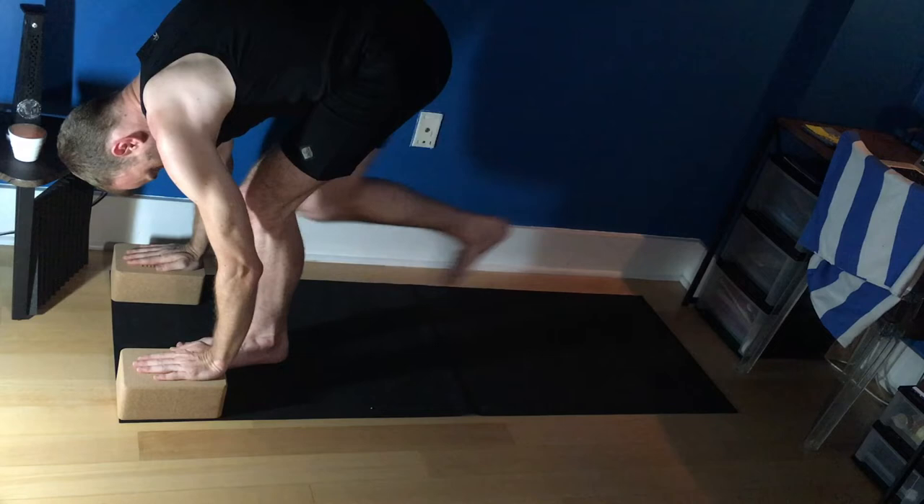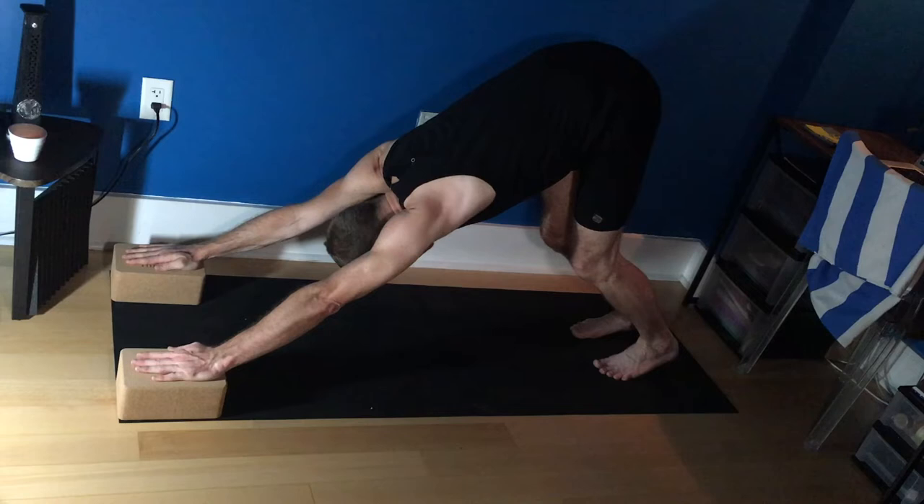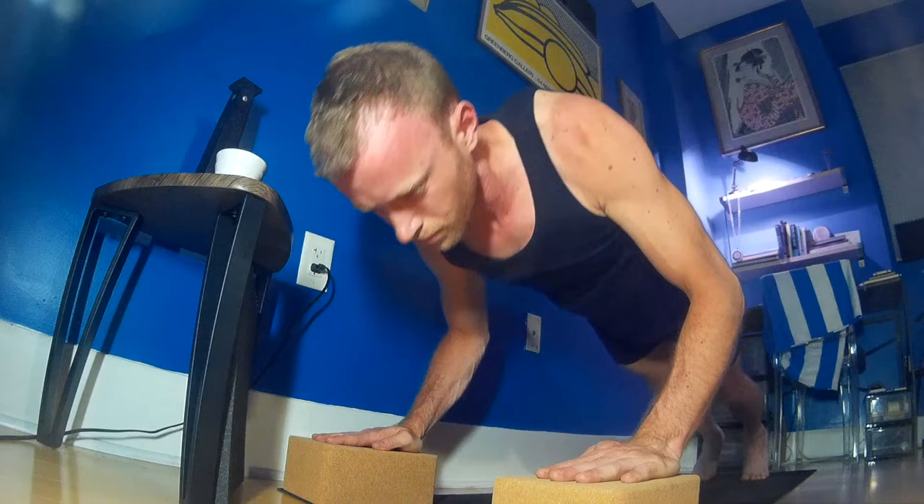Beginning in Tadasana, mountain pose. Inhale, bring the arms up overhead — Urgahastasana. Exhale and fold forward — Uttanasana. Inhale, step the right foot back to lunge. Exhale, left foot next to right. Downward facing dog. Inhale to a plank pose. Exhale, lower down — Chaturanga Dandasana.